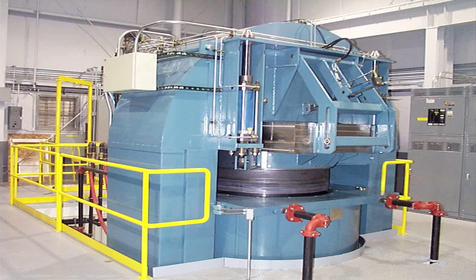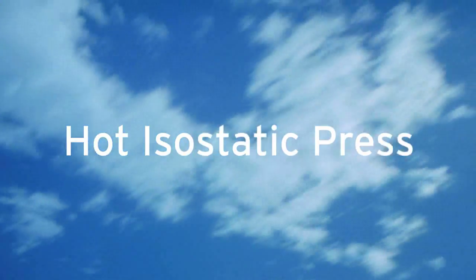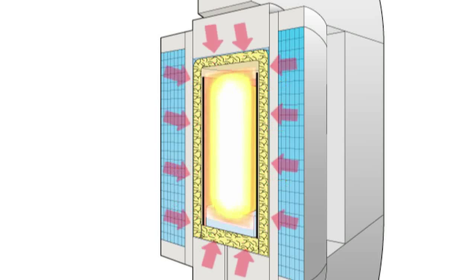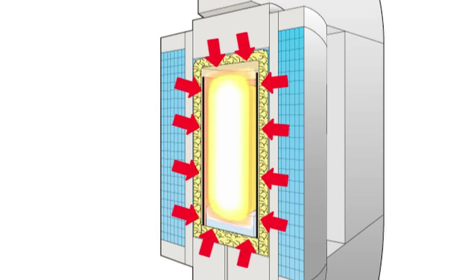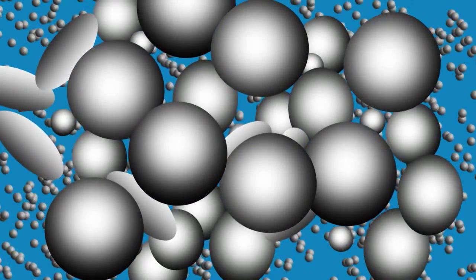An isostatic press with a high temperature furnace and an inert heating medium such as argon gas is called a hot isostatic press, or HIP, which applies the required amount of heat to the process part. Together with isostatic pressure — even amounts of pressure from all sides — the process affects the material at a molecular level by removing all porosity and preventing grain growth as the part cools.